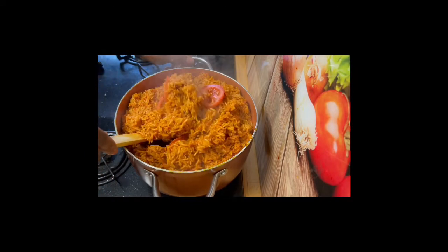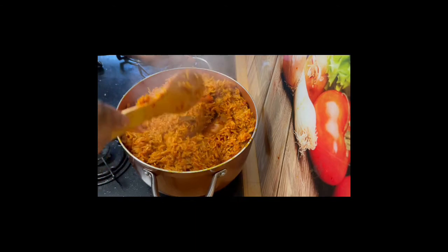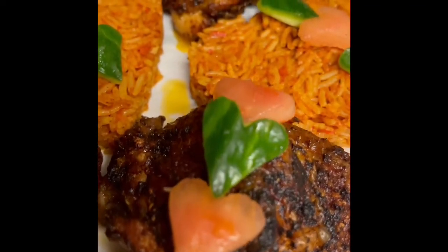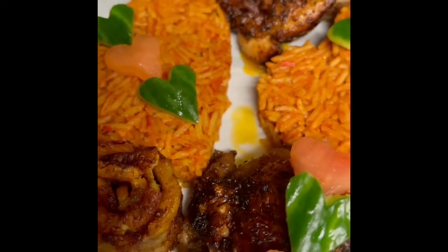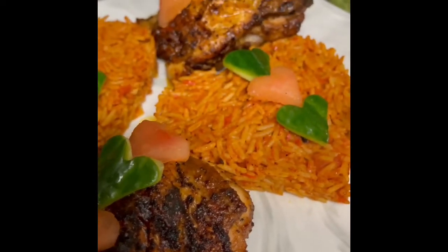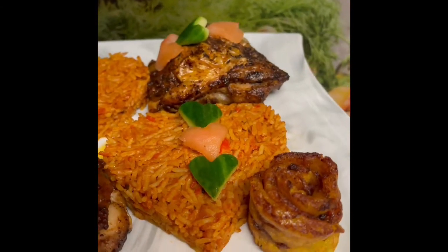I've stopped the heat under my jollof rice. I'm just mixing the tomatoes in and that's it — my jollof rice is done and ready! Look at that: beautiful, rich, tasty, full of flavor. Just beautiful — a go-to at any point in time. Absolutely amazing.